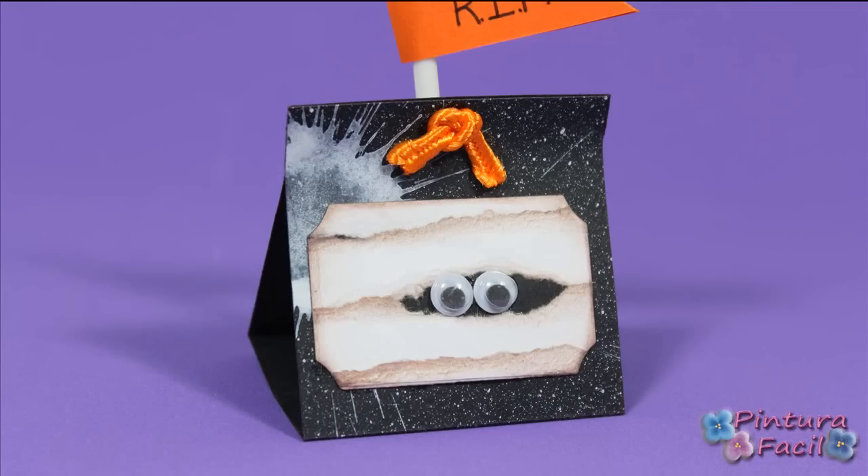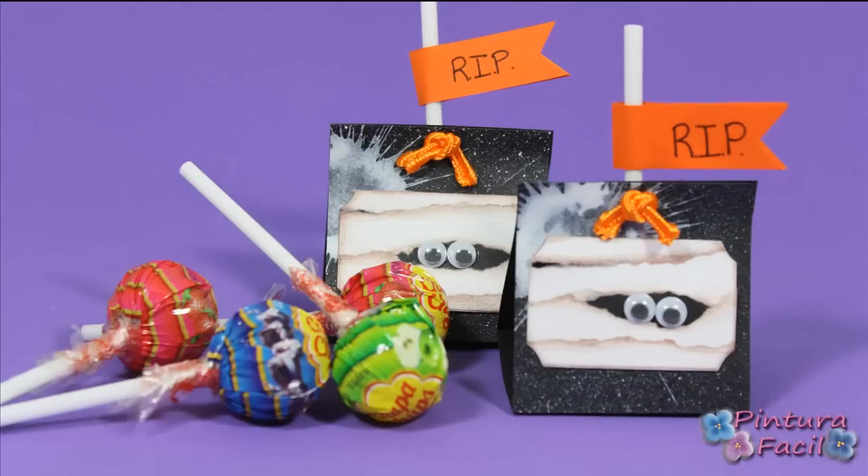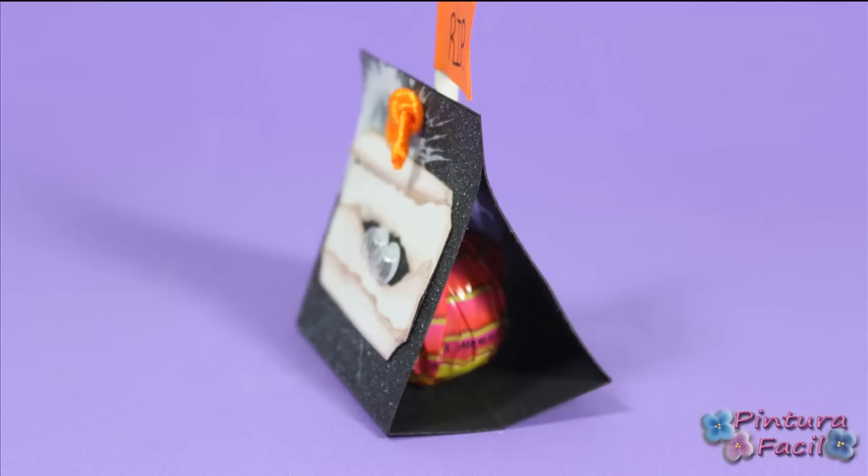Hi! Today we'll make the typical Halloween mummies to make some lollipop treats. Stay with me and subscribe to my channel!